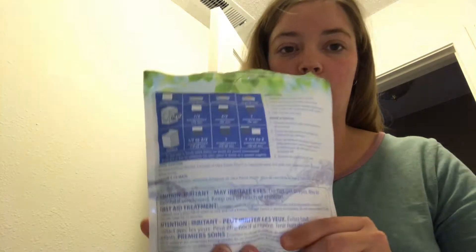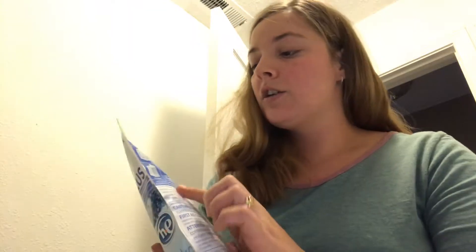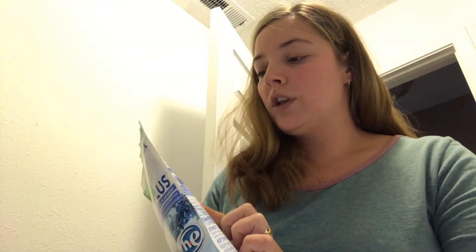On the bag it says a hundred HE loads, but you're actually going to get far more than that. According to the back, the directions are for a much harder water system than ours — I believe it's set for Canada standards. So I actually only use one teaspoon for an entire large load of laundry.